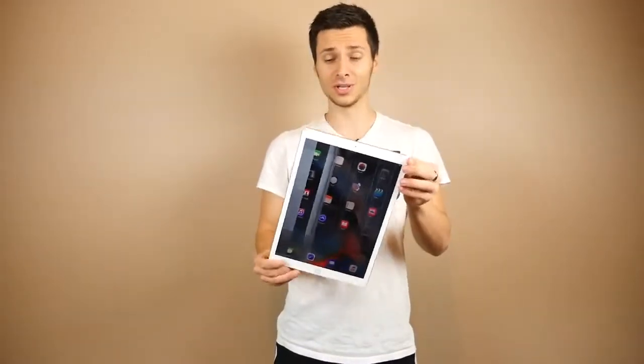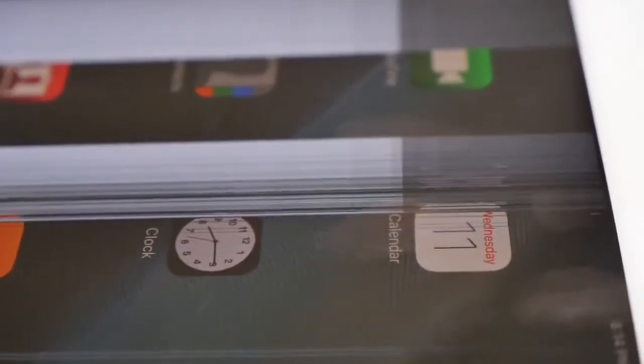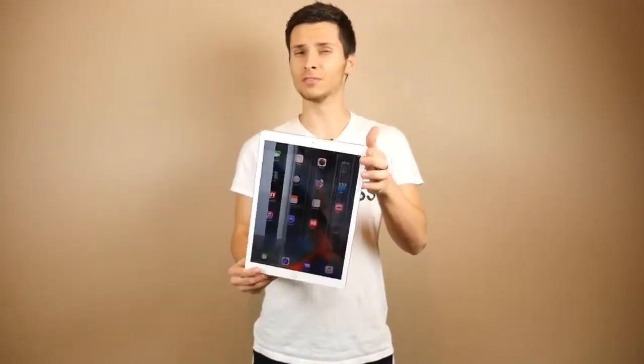It doesn't even matter if your display cracks or not — this thing is unusable after a six-foot rear drop. There's just a lot of surface area, which makes breaking things a little easier. So at this point we've tested the durability of the display. Next I want to bend this thing and test the material of this unibody rear — is the aluminium strong? Let's find out.